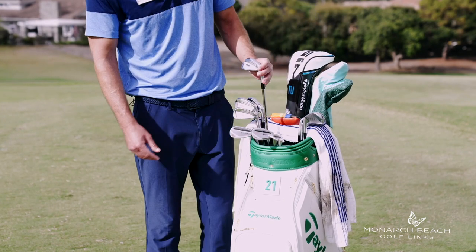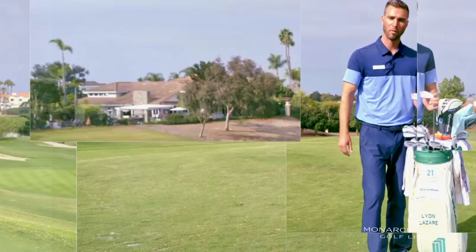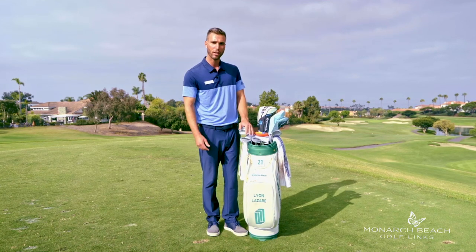Going from there, I'm going to go up to my irons. I do have the TaylorMade P760s — they're a players version iron. They've got speed foam going in from the 7 iron all the way up to the long irons. Really good set, very forgiving.